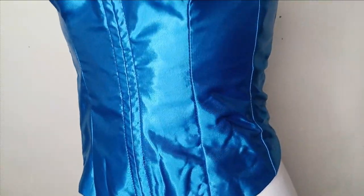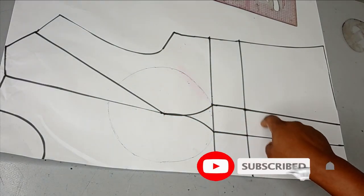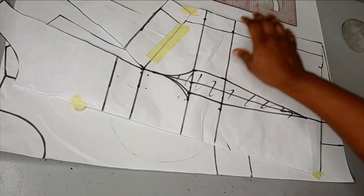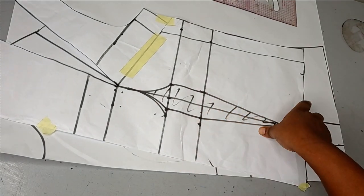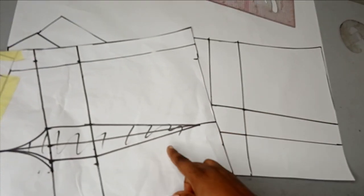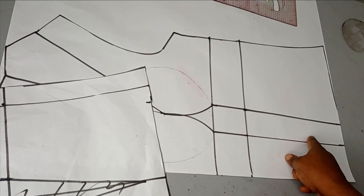To draft this Victorian corset or overbust corset, I already drafted this pattern. This is just a simple basic bodice with shoulder and waist bust dart. The bust dart was transferred to the shoulder. This is the original pattern and I've done this several times on the channel. If you don't know how to do it, you may want to check out my basic bodice pattern — everything is stated there.